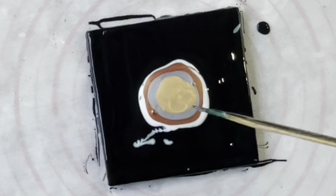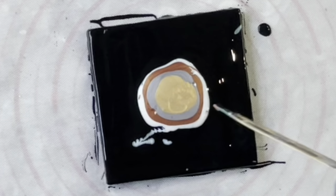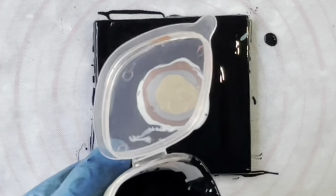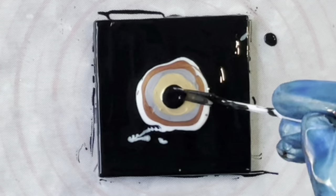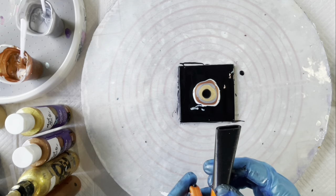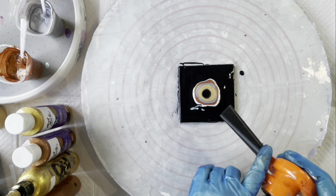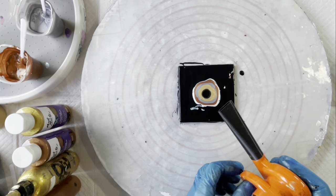If you have any bubbles that don't burst, just use a meat skewer and pop those bubbles. Now I'm just going to put a little bit of the cell activator — Amsterdam Oxide Black mixed with Australian Flowtrol — just into the middle, not too much, just a little circle of it. Now I'm using my little mini blower to blow that out. I've recently purchased the little attachment from Tracy Reed Designs, which is great for blowing without having to blow by mouth. I'm trying to blow across rather than down in, which will help the cells to be created.